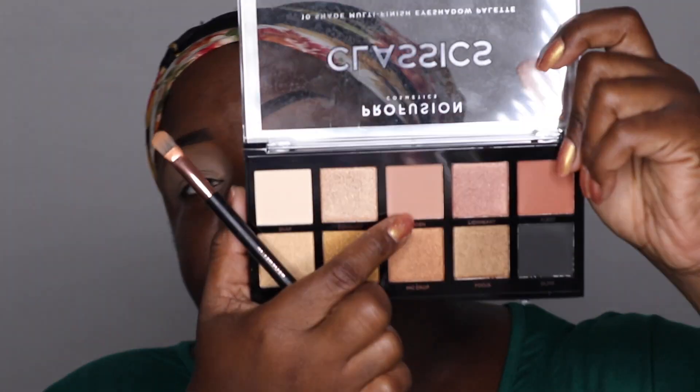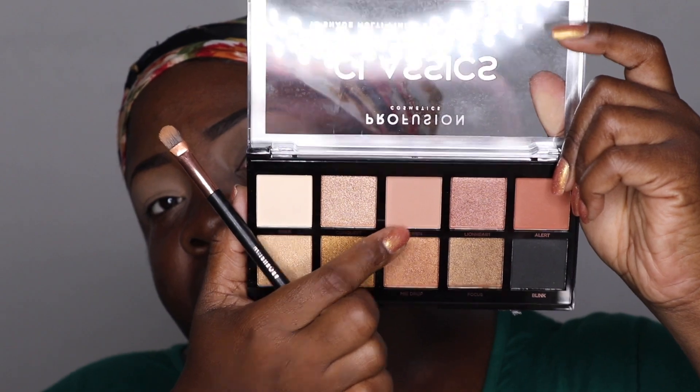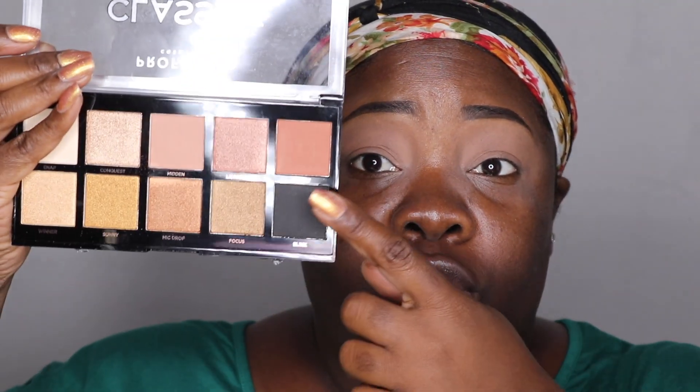I do have a few of my Coastal Scents eyeshadows here just in case I need something other than what's in this palette, but I think I should be able to use the palette. I'm gonna go into this shade called Hidden right here and set the concealer on my eyes with that — you could always use your face powder too. The next shade I'm gonna use is called Alert. I'm using a Profusion brush I got out of one of their palettes, and we're gonna use that as the transition color.